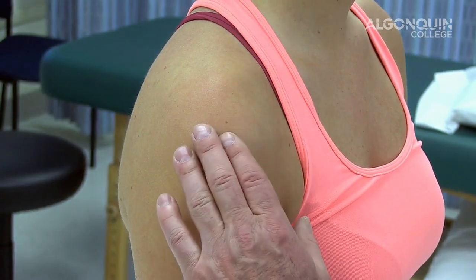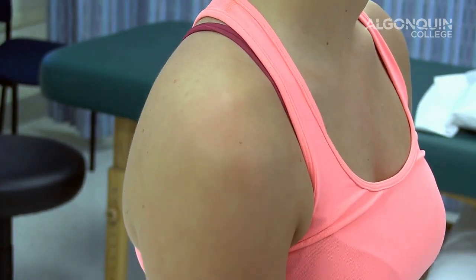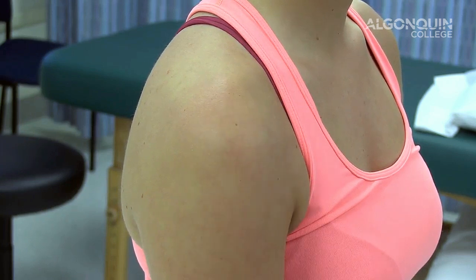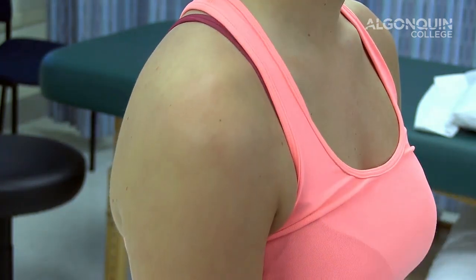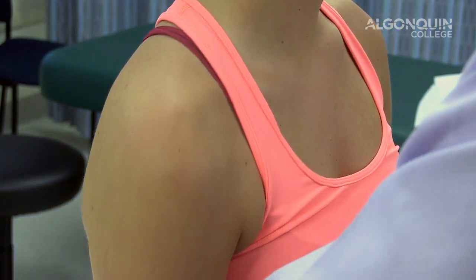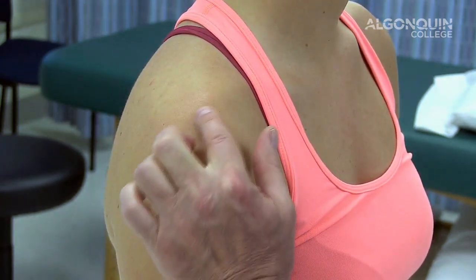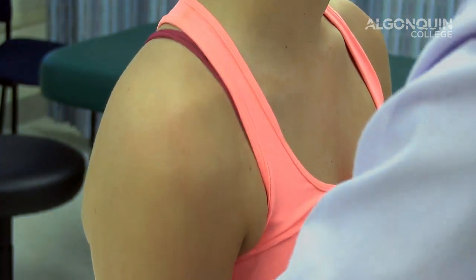We're going to do a test for inferior instability of the shoulder, referred to as the sulcus sign. Usually there will be a sulcus or an indentation in through here if the person has a lot of instability in the shoulder. I'm going to apply pressure down with my left hand. You can see how the shoulder drops down. In a positive test, the head of the humerus will drop down and you'll get a little indentation just below the AC joint — inferior instability test.